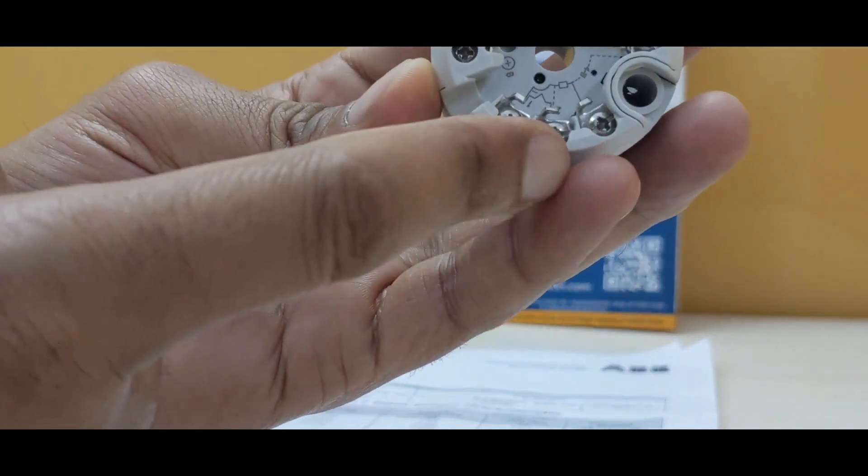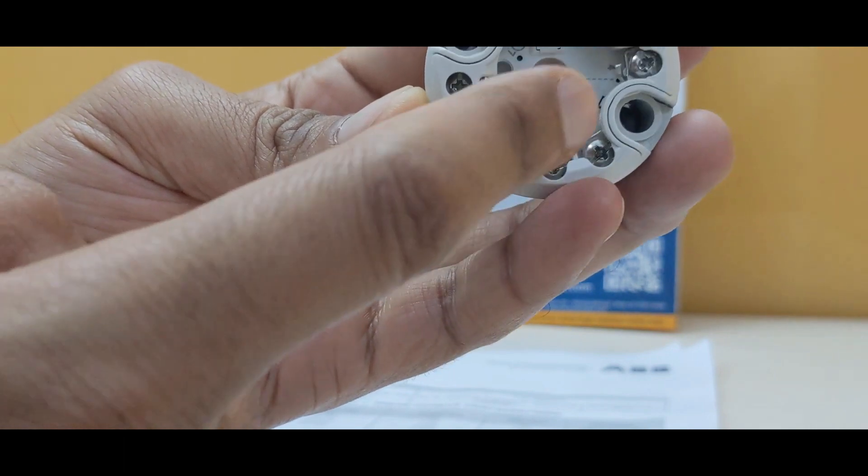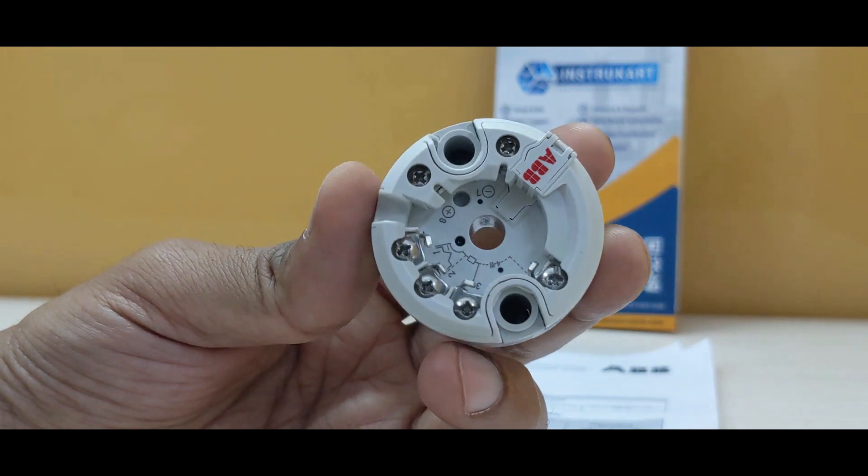For the RTD input, there are 3 input sockets provided, and another one which is for 4 to 20 milliamps output, which is for the industry.